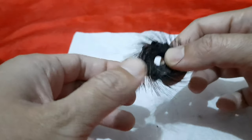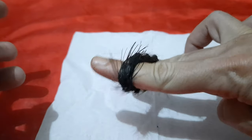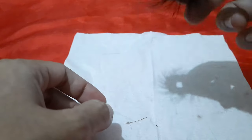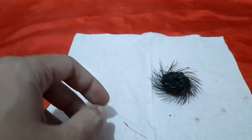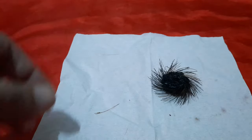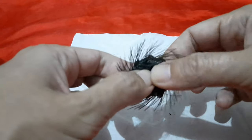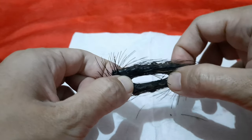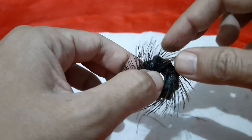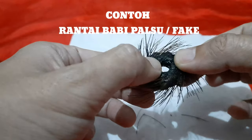Teman-teman lihat, dia bisa melar. Benda ini sekarang sudah di tangan saya. Saya sangat penasaran dengan benda ini. Tetapi sayangnya sangat mengecewakan. Teman-teman lihat, ini bulunya juga gampang sekali rontok. Ini tidak bisa dibilang asli. Ini adalah rantai babi palsu juga, teman-teman. Walaupun dia ada matanya, matanya ini sebenarnya tempelan.